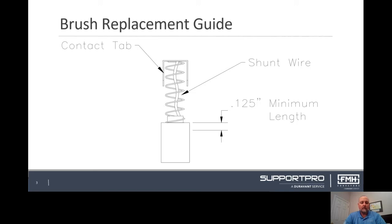Before reinstalling brushes, use clean, dry, compressed air to remove any dust buildup on the coils and the internal brush housing of the motor.